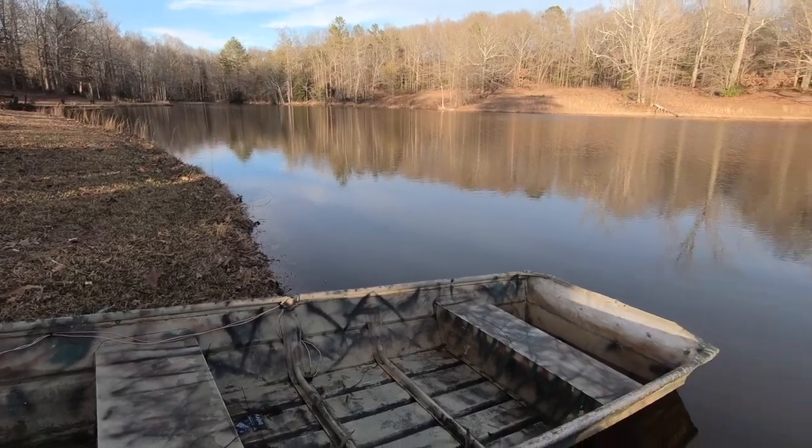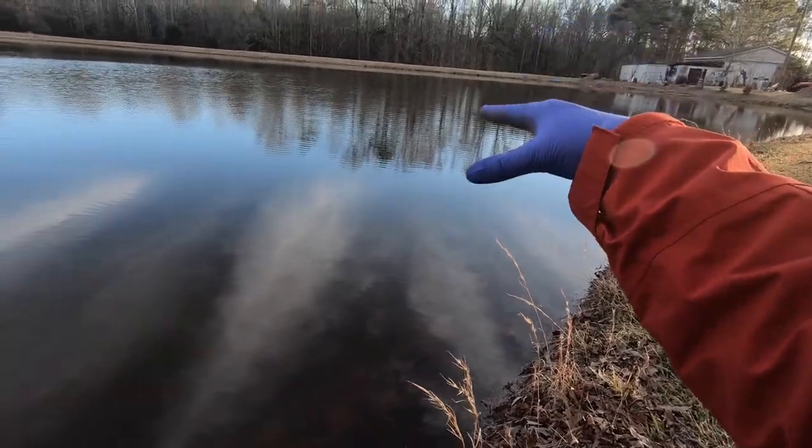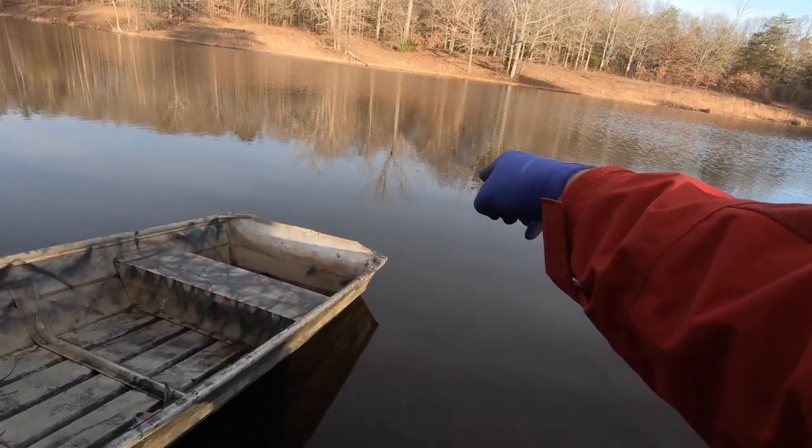We've been fishing this spot here for a few years now and we see lots of brim, lots of crappie. They're all swimming up this way and we've never caught a bass right here. So we're thinking we're going to sink our Christmas tree right out here.